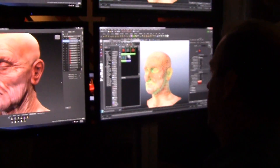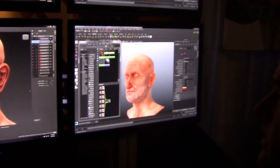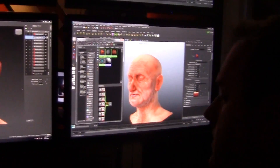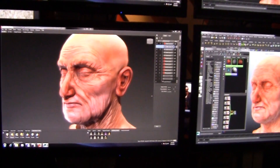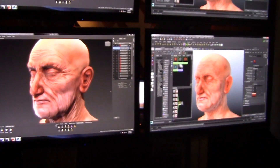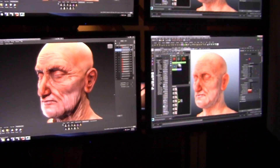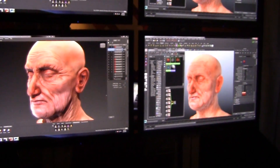What this DX11 shader allows me to do is change my textures on the fly. As I'm painting and working away in Mudbox, I'm testing out my texture input into my DX11 shader as I go. I'm writing out a really high resolution vector displacement map and driving all the tessellation in the viewport.